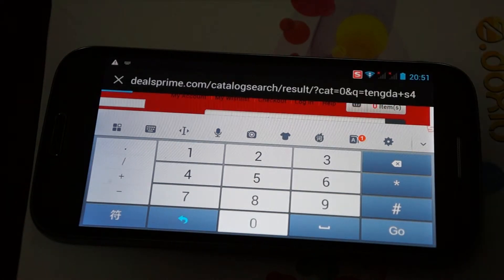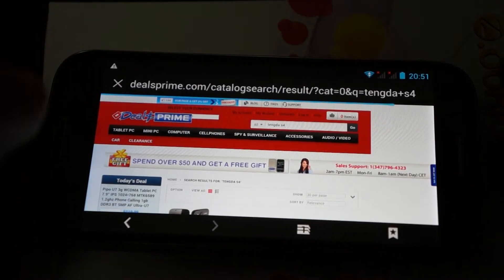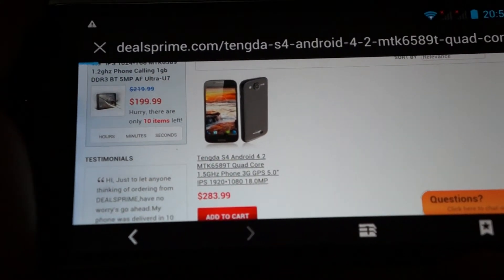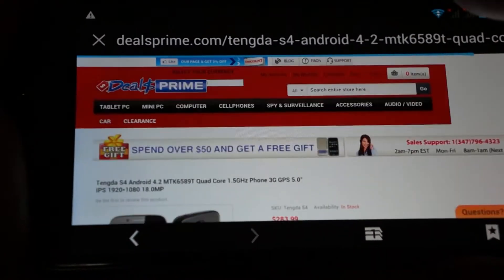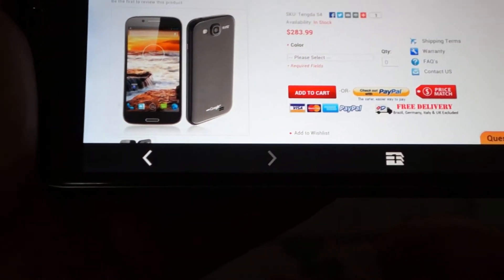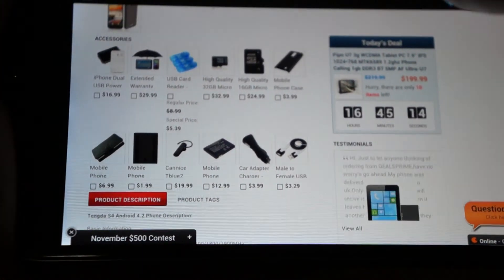Just type in Tungda S4 and that should pop up. Here it is. It has a 1920 x 1080 pixel resolution screen, an 18 megapixel camera, and it's running Android 4.2.2. Here are some accessories you can bundle this with.